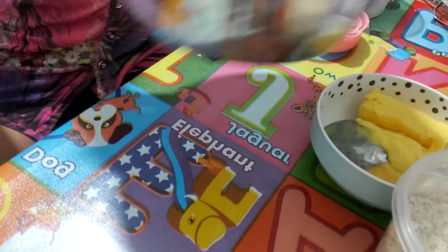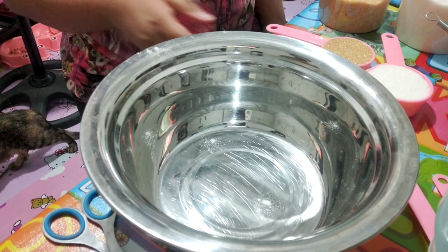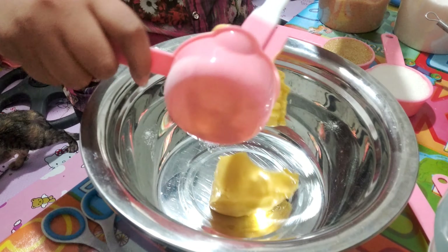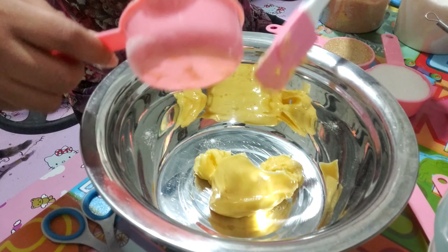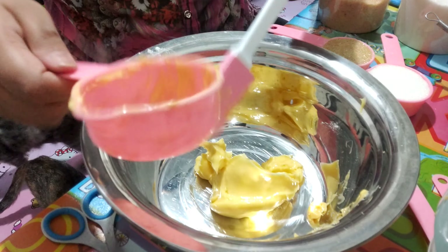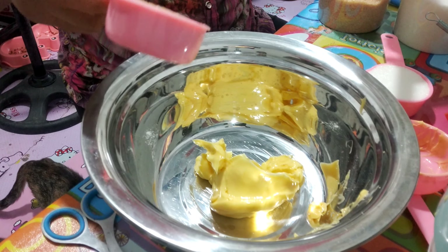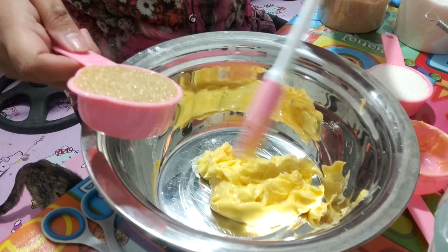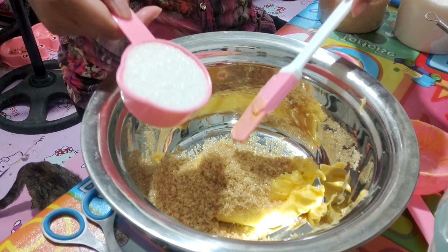And now we're going to cream our butter and sugar. So first thing is we're going to add the butter — this is a softened butter at room temperature. And then we will add the brown sugar, followed by the white sugar.